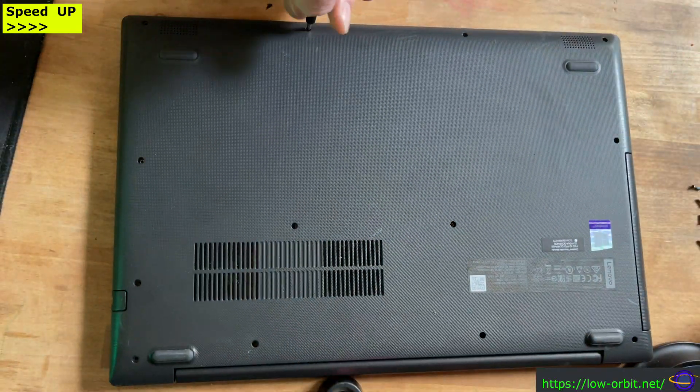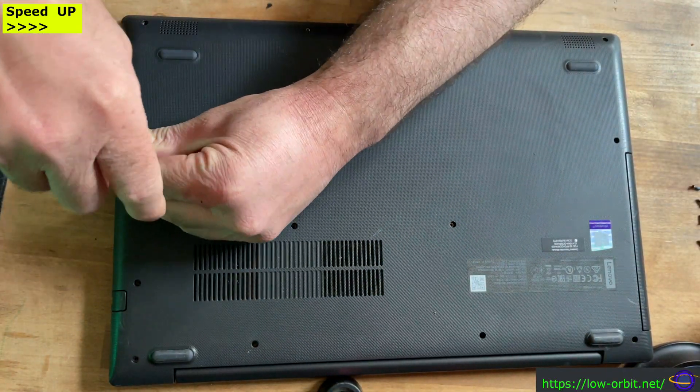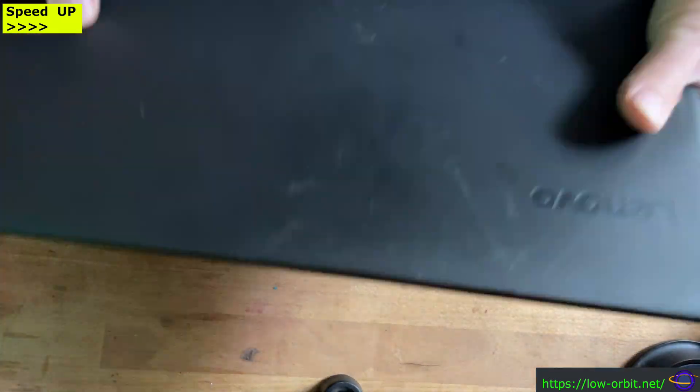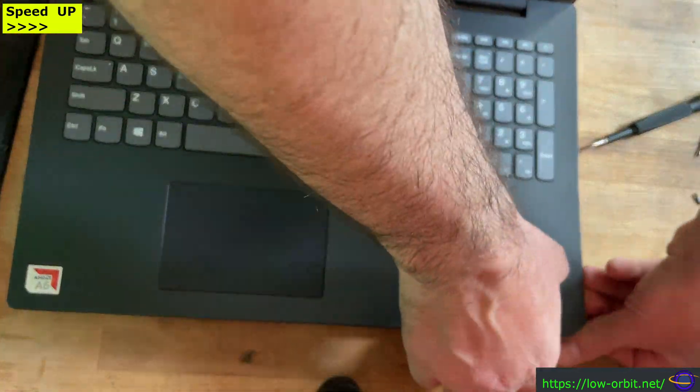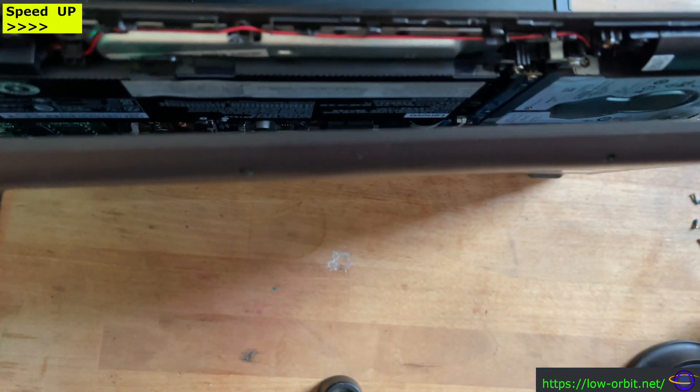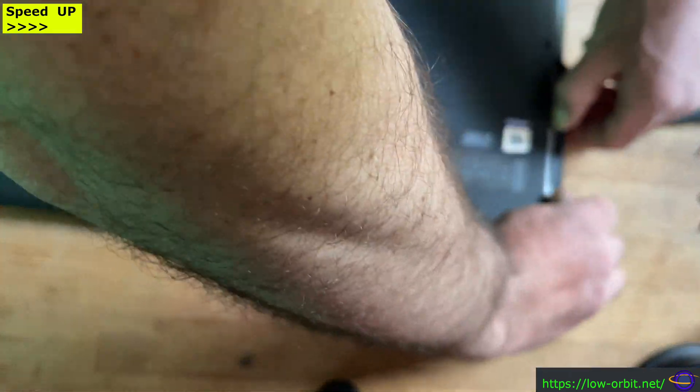Most of this video is in fast forward because it's kind of slow just taking the whole thing apart and replacing things. I do point out a lot of things, but it was really slow and boring — not boring if you like seeing the hardware, but I did it slow. You can just get through it so much faster, so I'm going through the whole thing a lot faster.